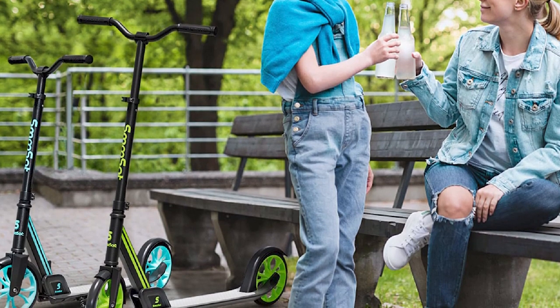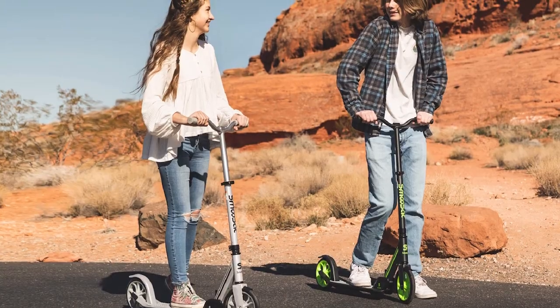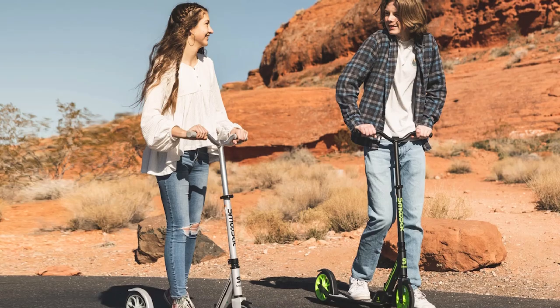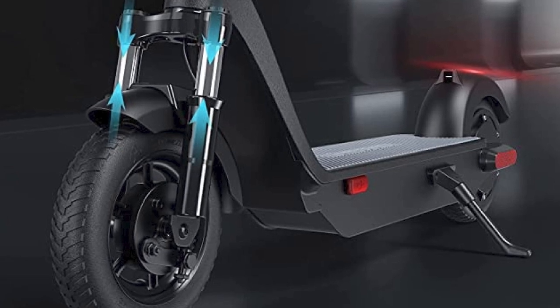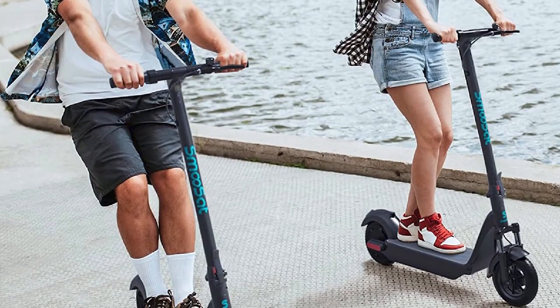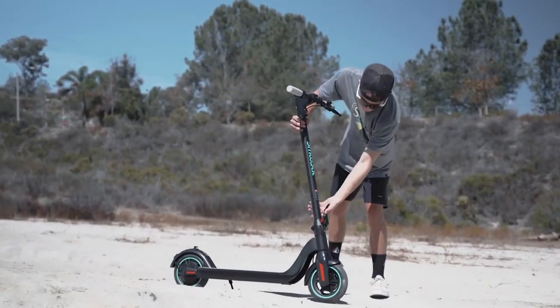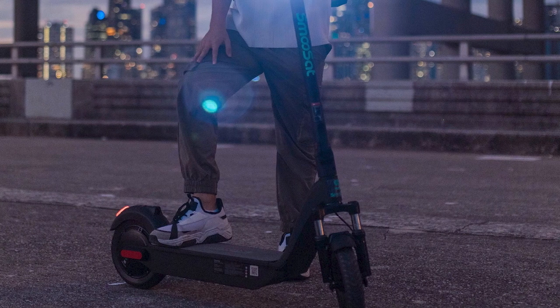Durability: the Smooth Set Kick Scooter is not as durable as some other kick scooters. The frame is made of aluminum, which is lightweight but not as strong as steel. The scooter's wheels are also made of a relatively soft material, which can make them more susceptible to punctures. Overall, the Smooth Set Kick Scooter is a good value for the price — a good choice for those looking for a lightweight, portable, easy-to-ride scooter.